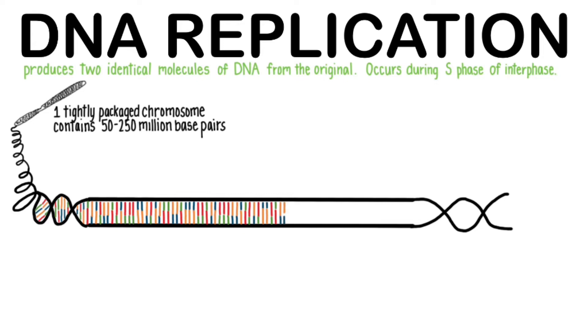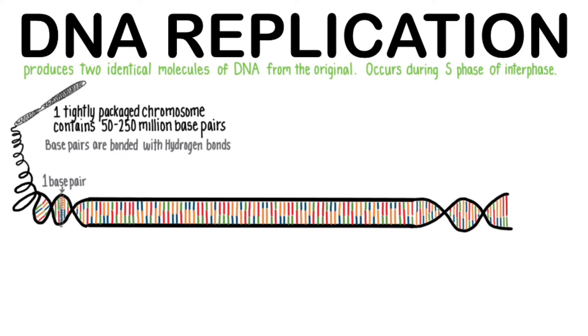The DNA code consists of matching nucleotides: adenine with thymine, and guanine with cytosine. Here's one of these millions of base pairs. Base pairs are bonded together with hydrogen bonds.